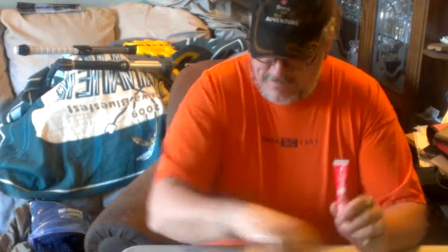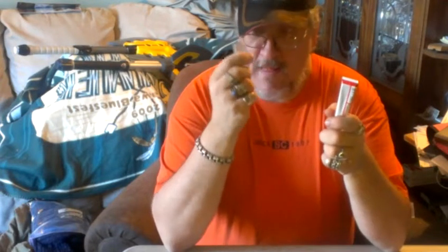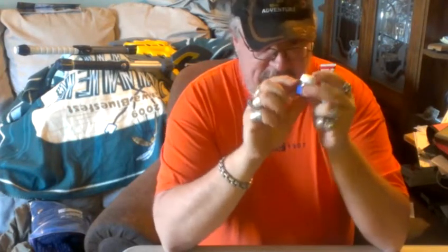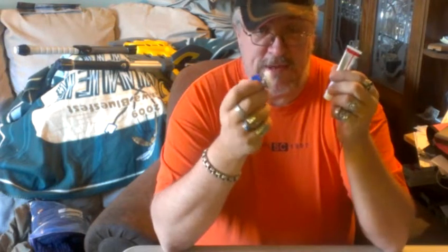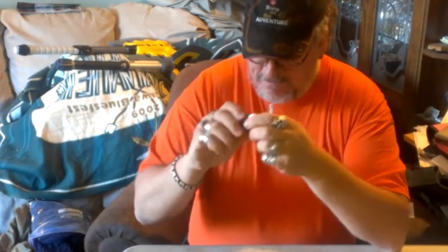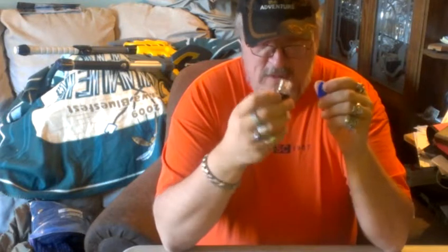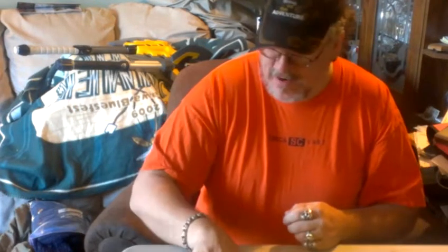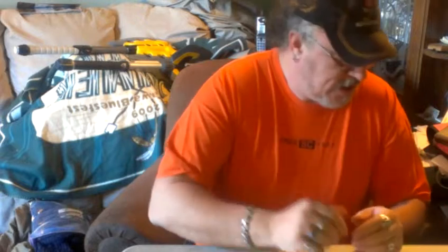I tried model airplane cement. That one worked — actually it didn't work the first try, it left a visible gap, but due to the nature of this glue it was very easy to fill that gap afterwards. So I'm going to say that one is worth recommending. The last one I tried was the hot glue gun, and that one worked. So those are the three choices I'll recommend: model airplane cement, flexible plastic household cement, and the hot glue gun.